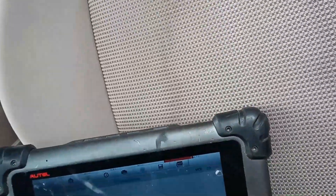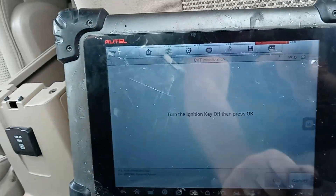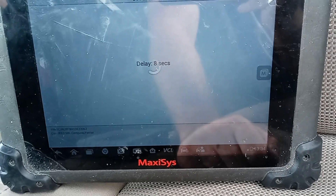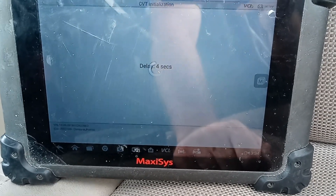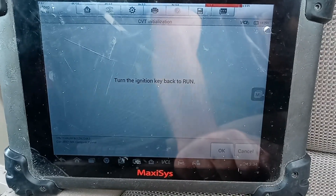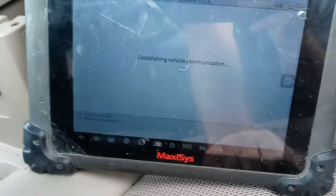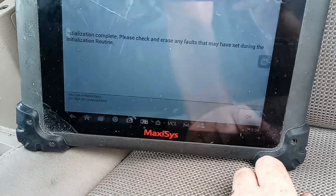Turn the ignition off. Got a little delay. Okay, so we can turn it back on. It says everything is complete.